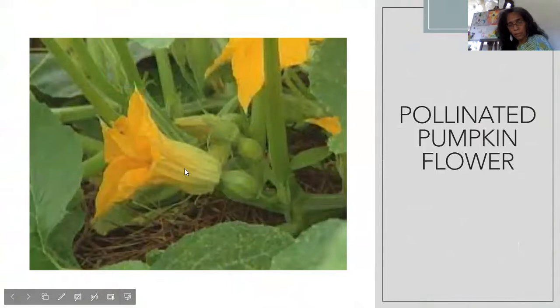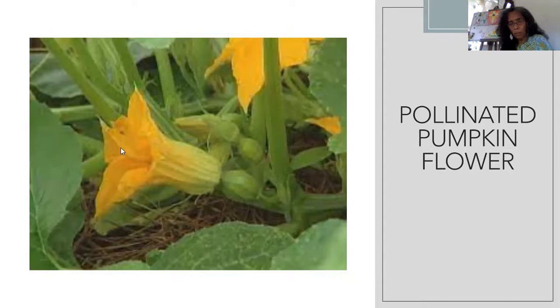Looking closer again, here we have the flower — it's swollen. The base is swollen and the pumpkin is forming. Eventually this flower is going to fall out. That has happened because the pollinator came to it.